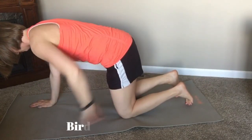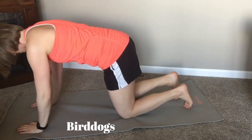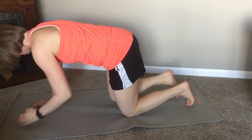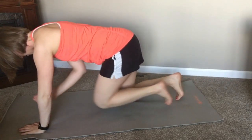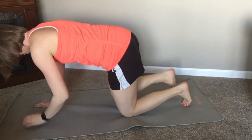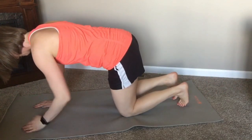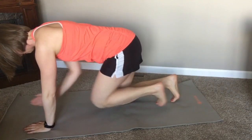Next we're switching to bird dog — on hands and knees, keeping your back flat, as if you're balancing something on your back. Tuck in, then extend the opposite arm and leg, slow and controlled, 10 to 15 reps on each side. Then we'll move into our plank series.